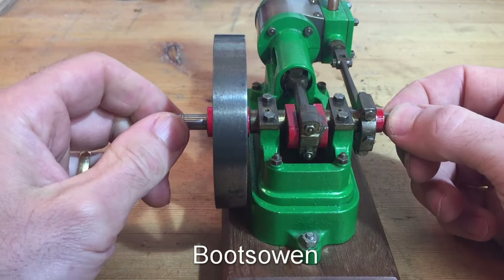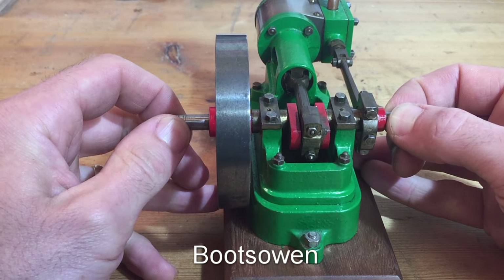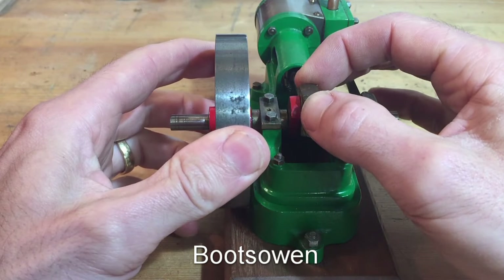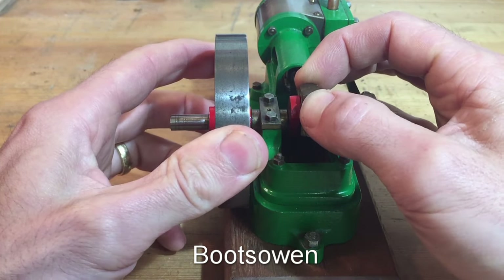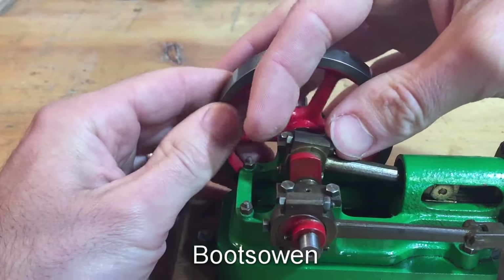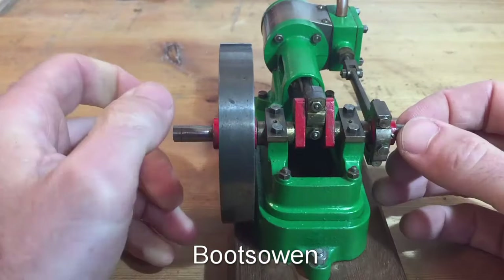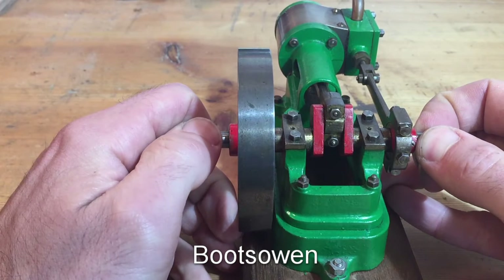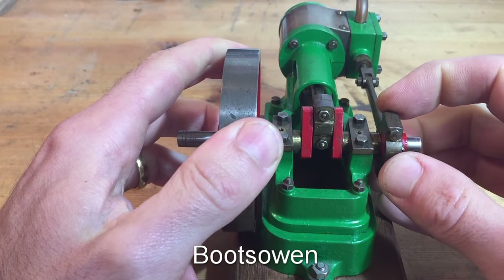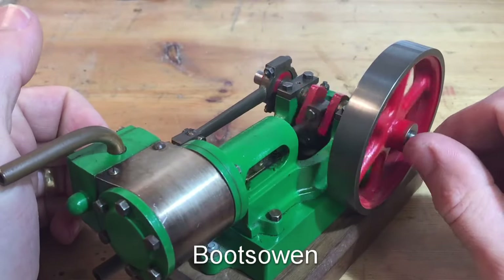You can see straight off that there's a bit of play there in the big end. Not even the big end — the big end's here. Play in the big end there, play in the crankshaft bearings. And there's a bit of play here, but I'm not as worried about that. But it's quite loose. There's a bit of wonder in that flywheel.